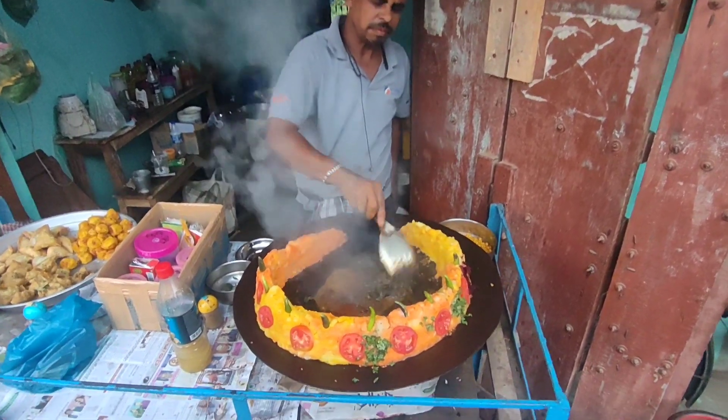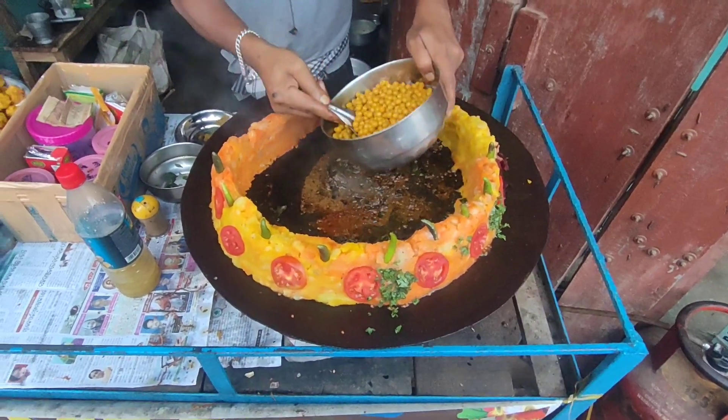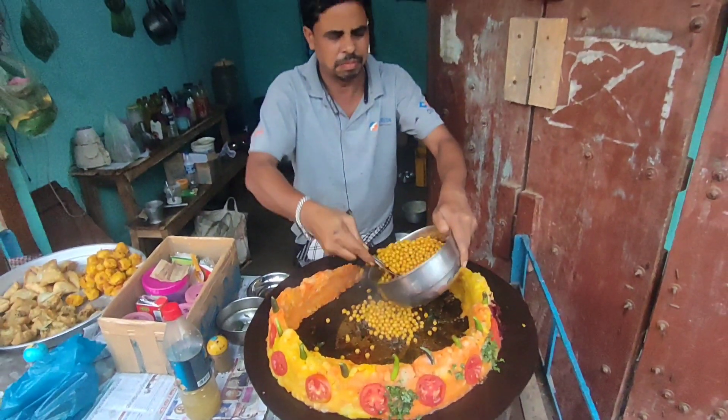I'm gonna turn this off to the wall. This is the end of the wall.